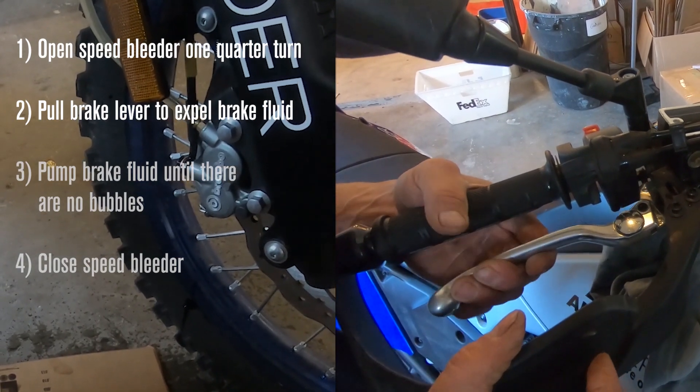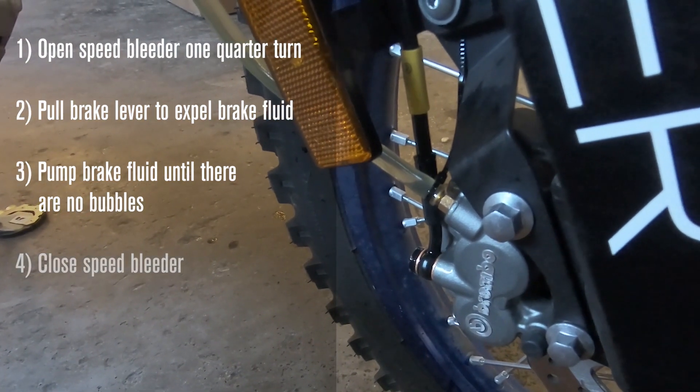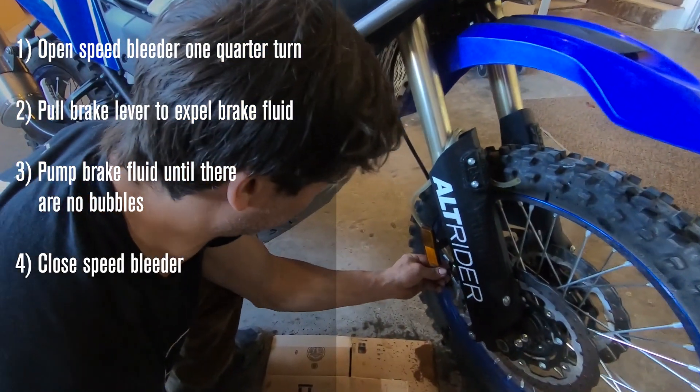There we go - got a little bit of bubbles, then no more bubbles. That side's bled. Put the protective cap back on and come to the other side.